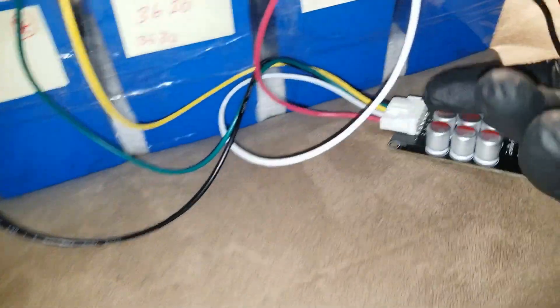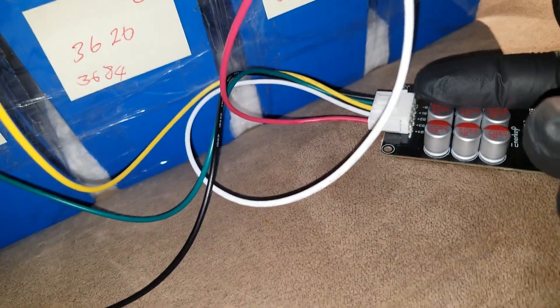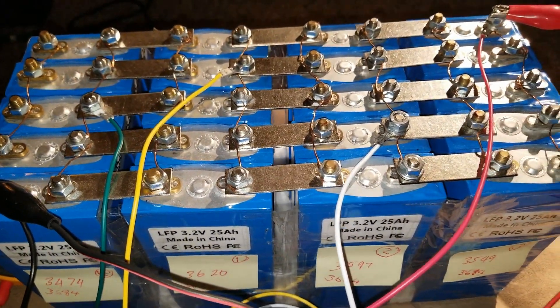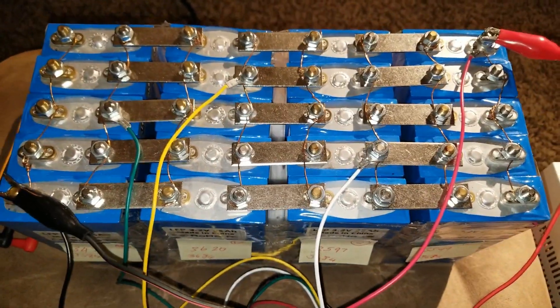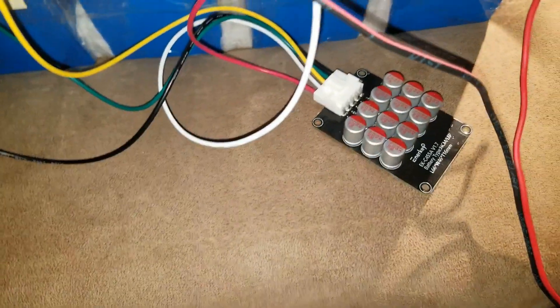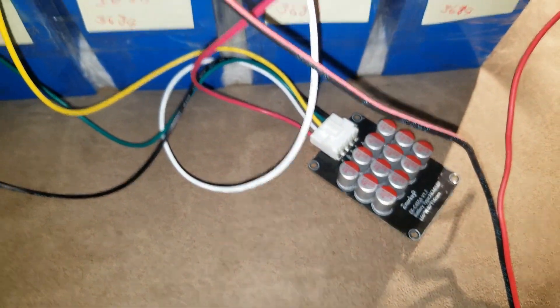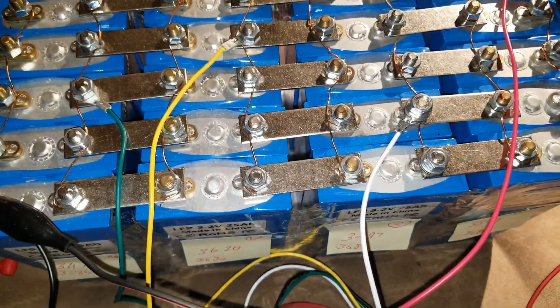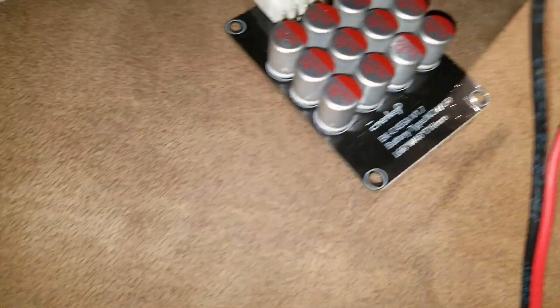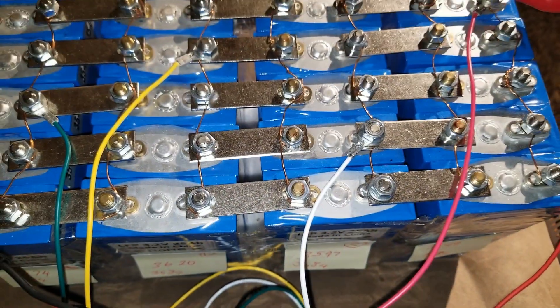The capacitor inside the active balancer is going to start getting warm even when it reaches its climax. Thanks for watching - this is how you wire an active balancer to a 4S configuration. It's a 4S 5-amp active balancer. Take care.